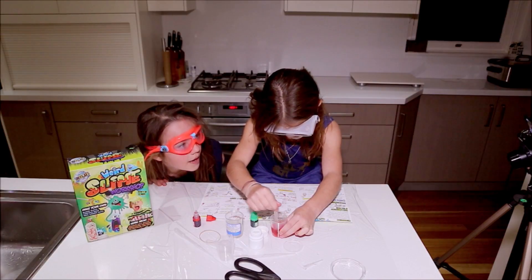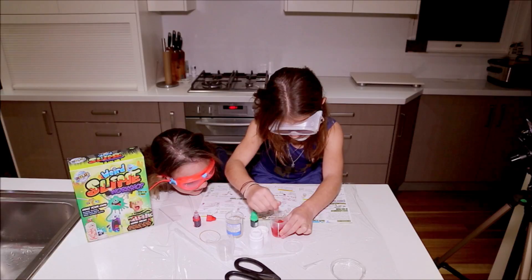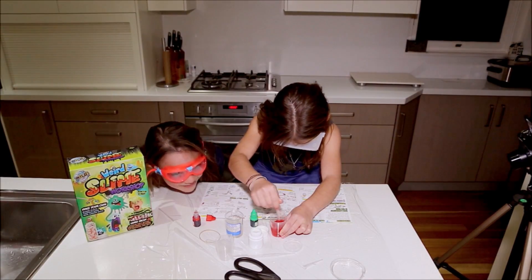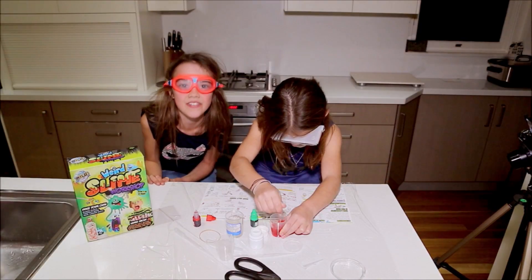Now stir with a spoon. It looks like blood. This is so cool — this is the coolest thing I've ever seen!